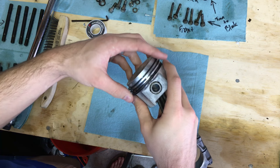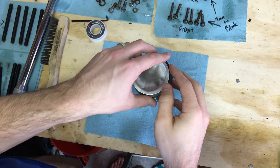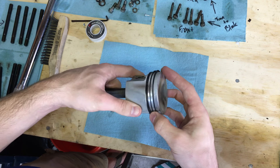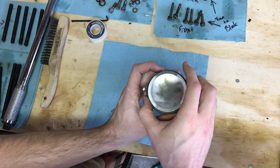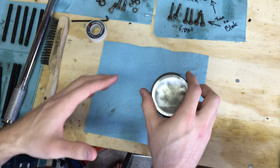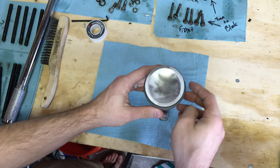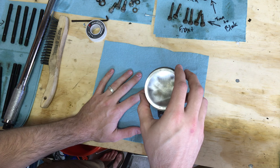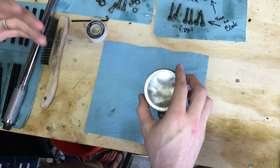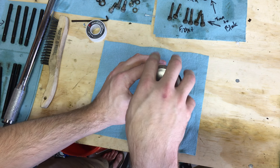Now take a look at where the ring gaps are sitting. There are a lot of different schools of thought about ring gap positioning — whether each gap should be 120 degrees apart, 45 degrees apart, and so on. The main thing is that they don't line up. Most importantly, find a spec for your specific car and follow those settings to avoid loss of compression or burning oil.